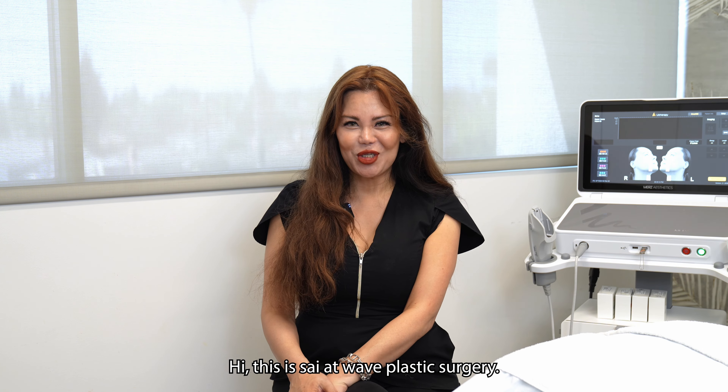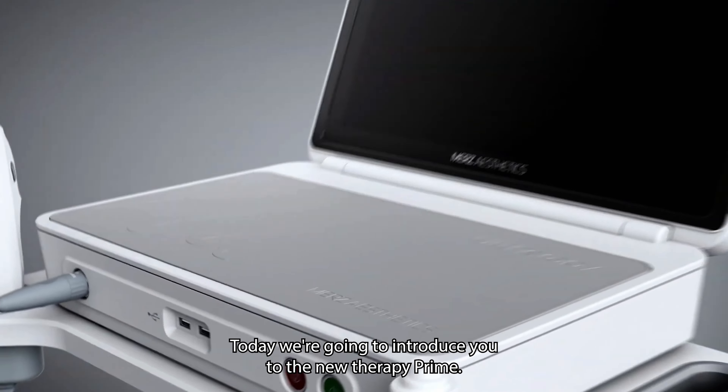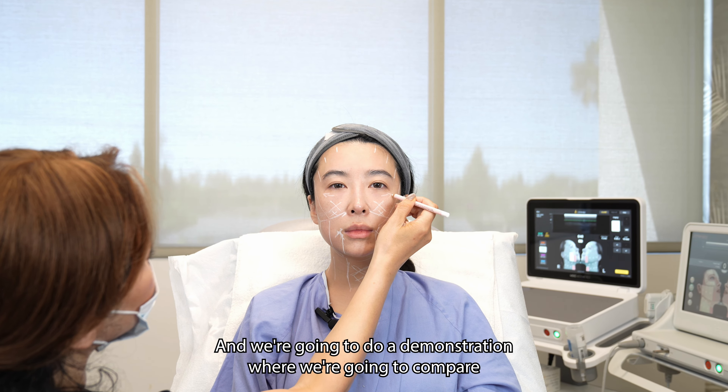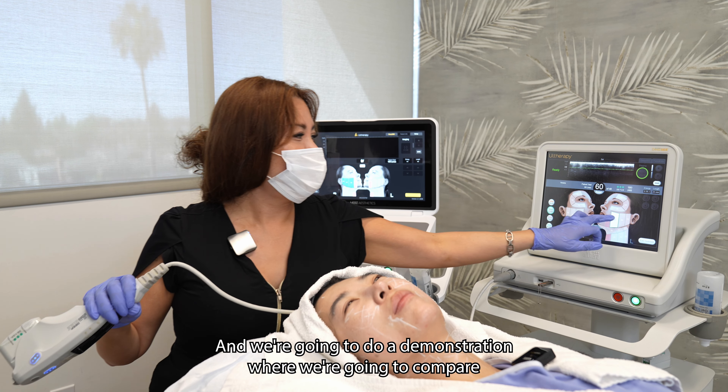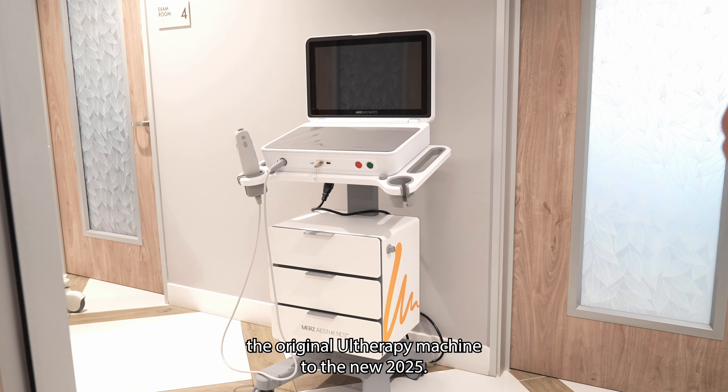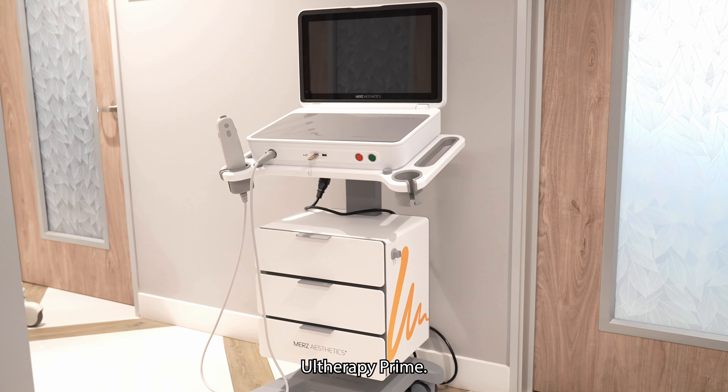Hi, this is Sai at Wave Plastic Surgery. Today we're going to introduce you to the new Otherapy Prime and we're going to do a demonstration where we're going to compare the original Otherapy machine to the new 2025 Otherapy Prime.